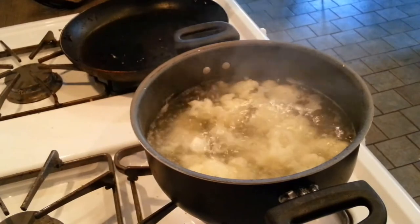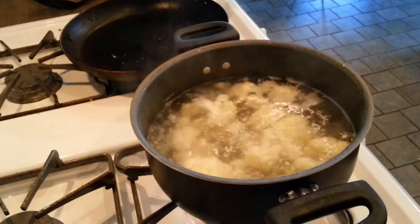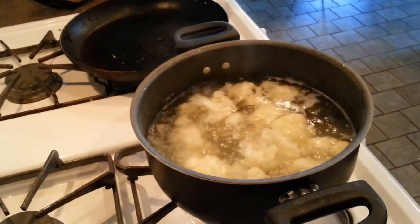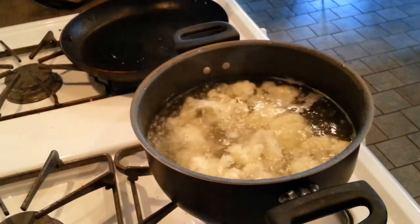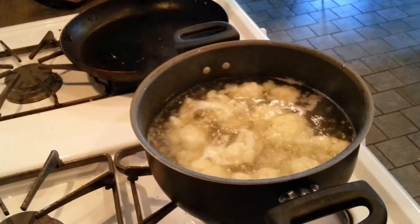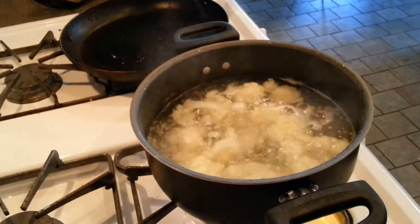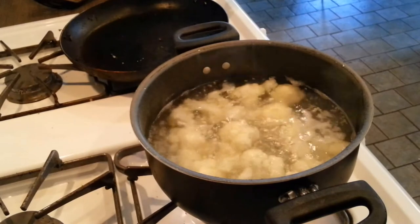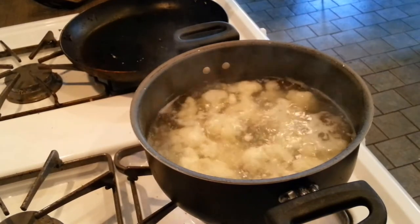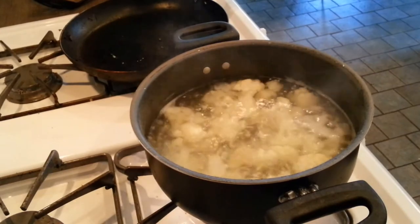Our cauliflower has been boiling for about five minutes now. Once it hits boiling, just set a timer and it'll get super soft. Then you'll want to drain the water but keep as much of the garlic as you can in it. The flavor is infusing into the cauliflower as you're boiling it. We're going to strain this and then I'm going to show you how to puree it and what we're going to put in it.